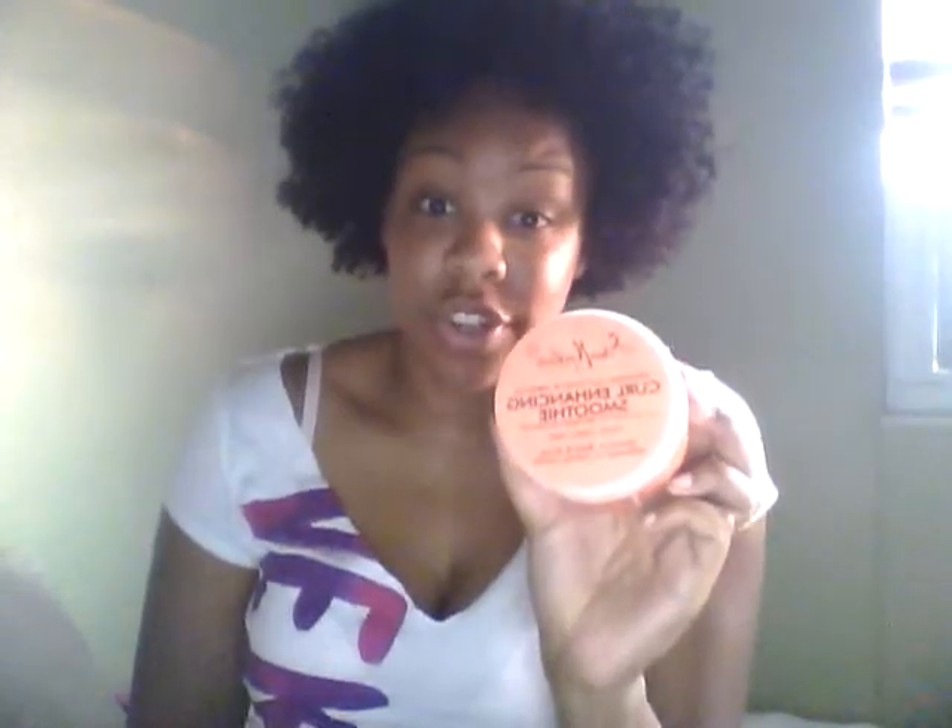Today I used Shea Moisture Curl Enhancing Smoothie and I've never shingled my hair with this before. The curls are super defined, more than I'm used to when using a product like this. I pretty much just took a handful and smoothed it out on both sides, took another bit and smoothed it on the ends, and then shingled through.